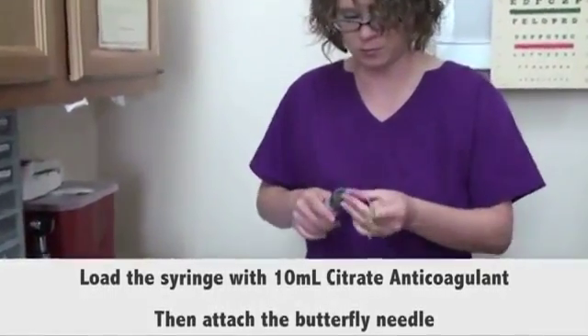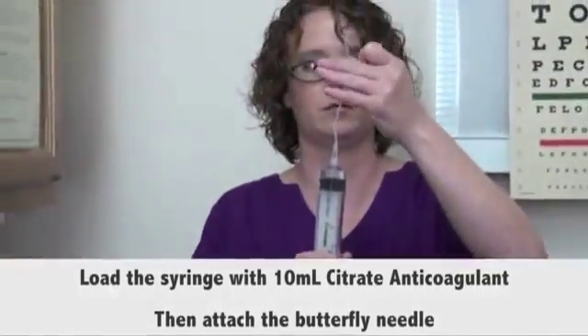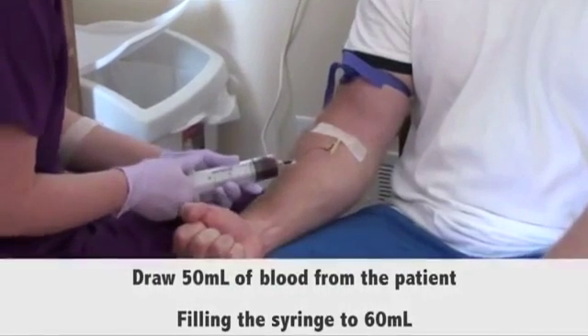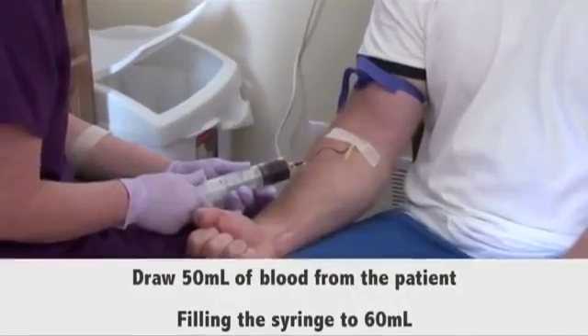attach the butterfly needle to the 60 milliliters syringe. You may also prime the needle. Using sterile technique, draw 50 milliliters of blood from the patient, filling the syringe to a total of 60 milliliters.